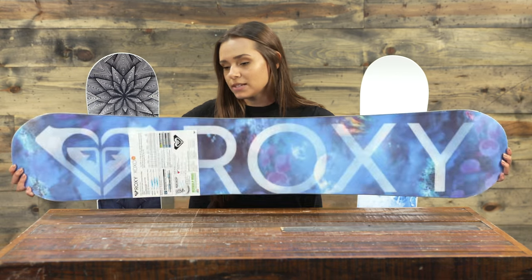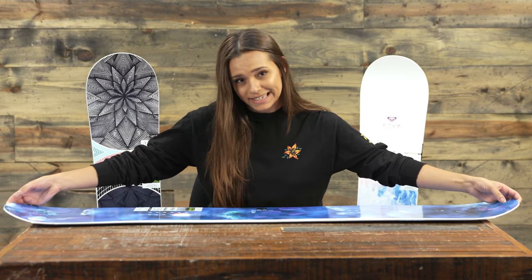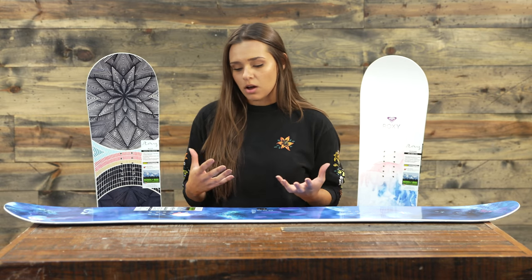Roxy is made by Mervin Snowboarding, and they really focus on being environmentally friendly. They have a sustainably harvested aspen and paulownia blend in this board, and they also have an eco sublimated extruded base. The extruded base means it's going to be a lot more durable — especially for park riders who will appreciate how easy it is to fix when it gets dinged up — and it's also more low maintenance than a sintered base. This board is also made in the USA in a zero hazardous waste facility, another great environmentally friendly initiative from Mervin.